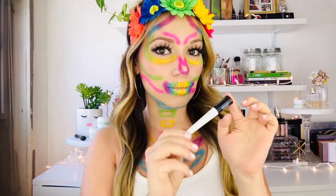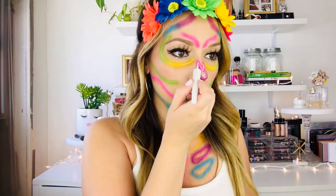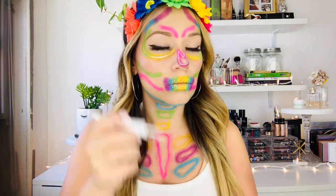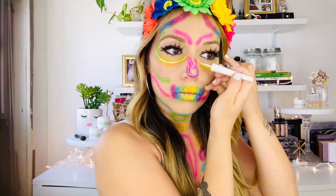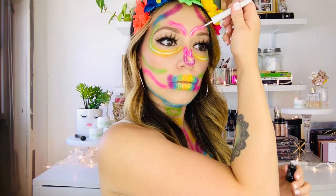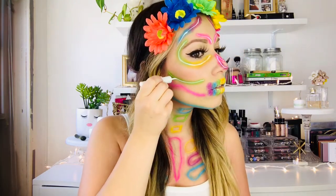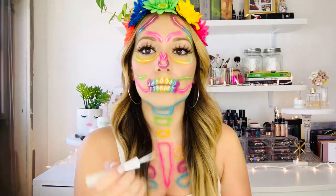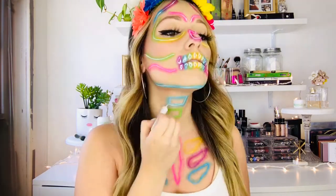Next, using a white liquid liner, you're going to trace everything that you already did. Go over that initial white line you created with the regular white pencil. This is going to really make everything pop. As you can see, it's starting to make my face look almost like it's lit. I love this so much — this was absolutely probably one of the most fun skulls I've ever done. Continue this down your whole face, neck, and decollete and then your look will be complete.